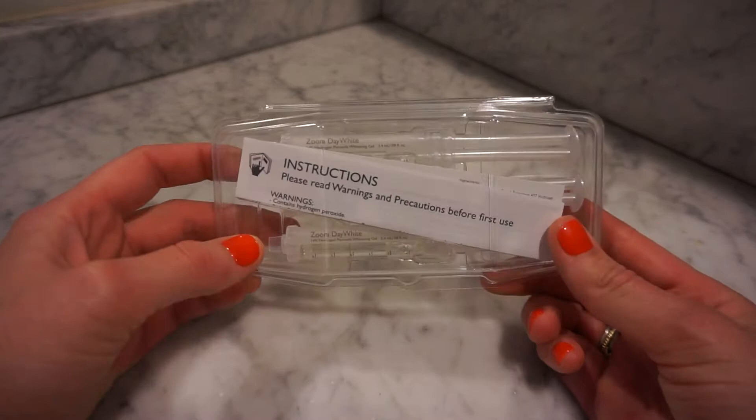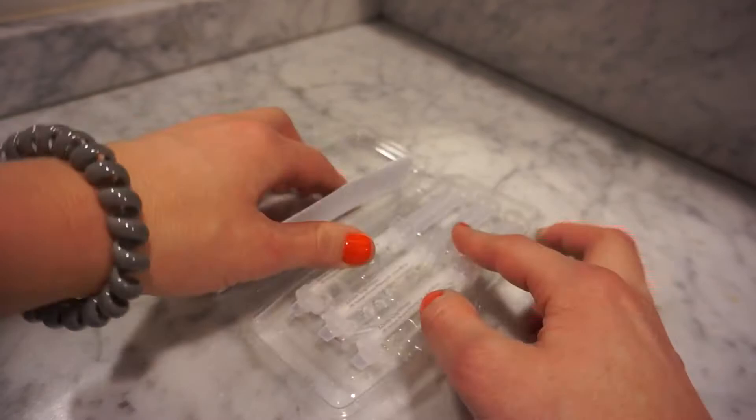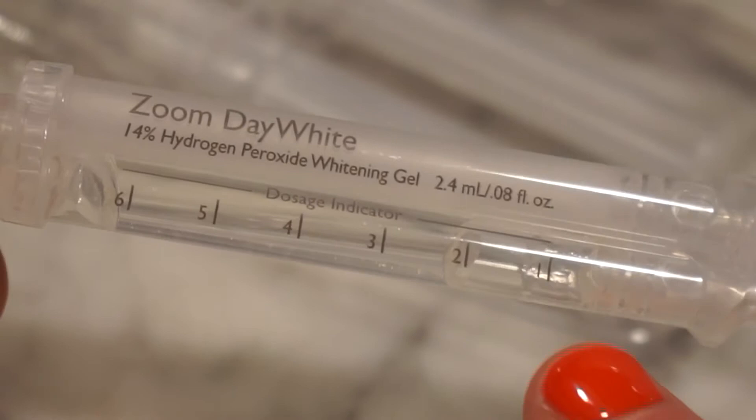Alright, so the whitening that I like to use is Zoom Day White. You can find it on Amazon, you can get it from your local dentist. A couple things to note: when you open the package you typically get about three syringes. This one has 14% hydrogen peroxide, and you can see the dosage indicator — you get six uses out of this whole syringe.